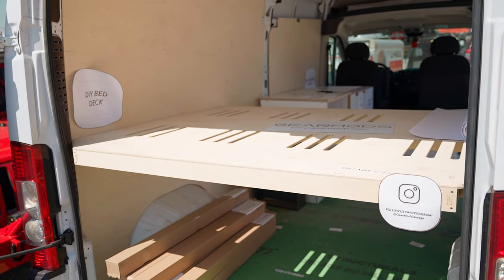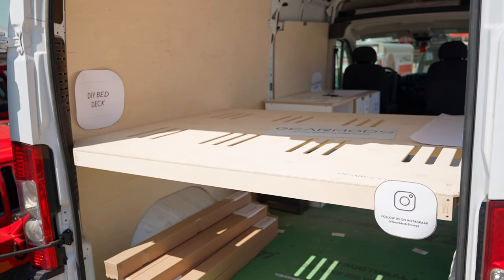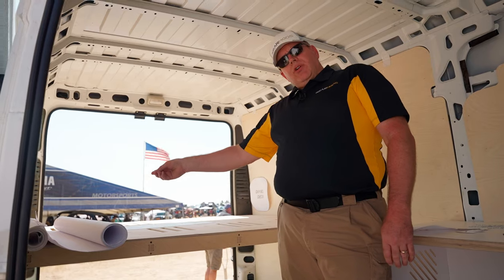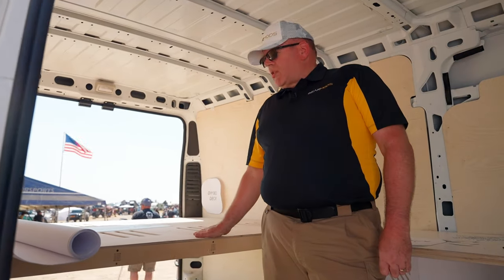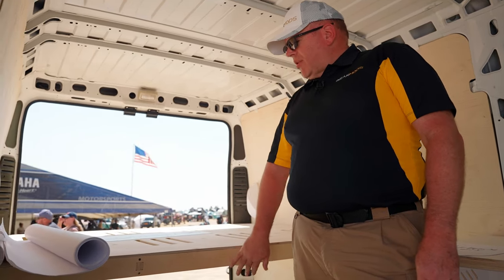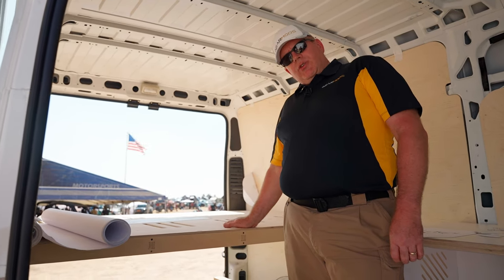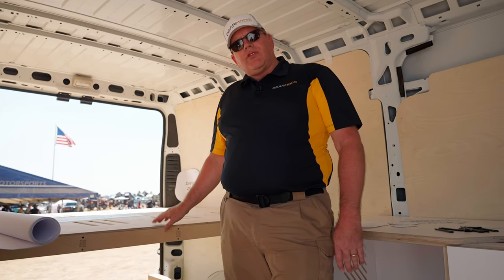We also have a bed deck. It uses the same architecture with the tab and slots and the same fasteners as our cabinetry — very easy to put together, very stable. It bolts to your wall so that it is fixed. For the shorter vans, we have a queen size, and for the extended vans, we have a king size. It's made out of Baltic Birch dimensionally stable product. We have it raw so you can finish it yourself, or we sell it with laminated panels, just like you see on our furniture.